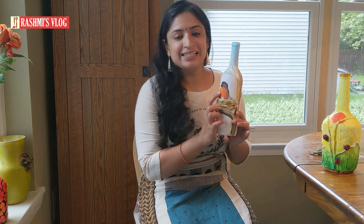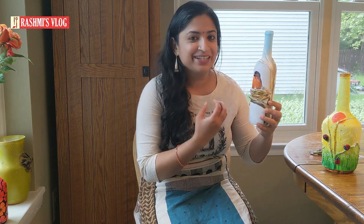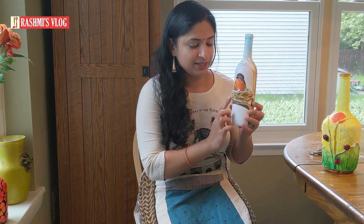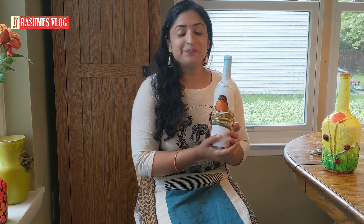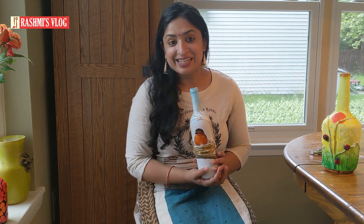I have painted this bird, but in case you have no time to paint it and want to see the result really fast, you can just take a printout of the bird, cut it, and stick it, then follow the other steps shown in the video. So let's see how to make these two beautiful bottles. Let's get started!